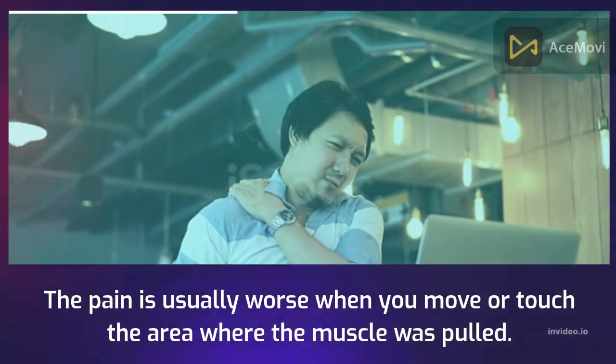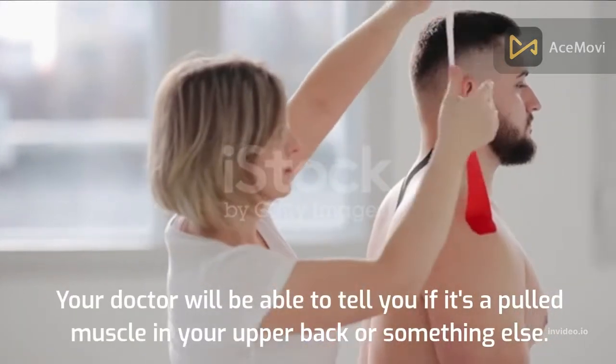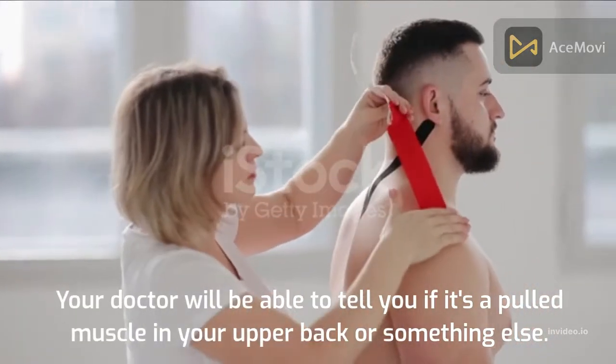The pain is usually worse when you move or touch the area where the muscle was pulled. Your doctor will be able to tell you if it's a pulled muscle in your upper back or something else.